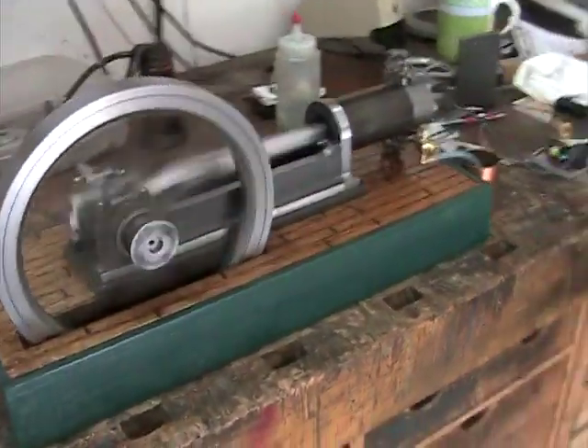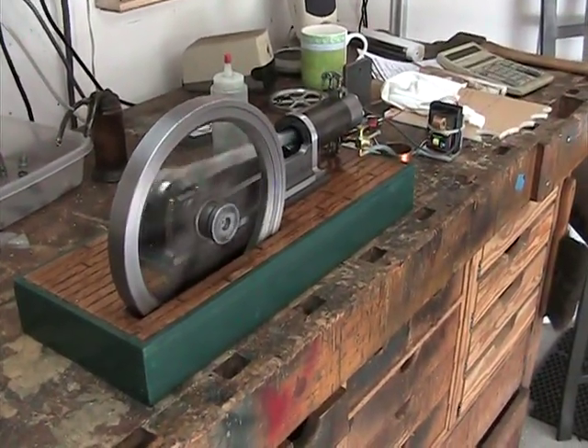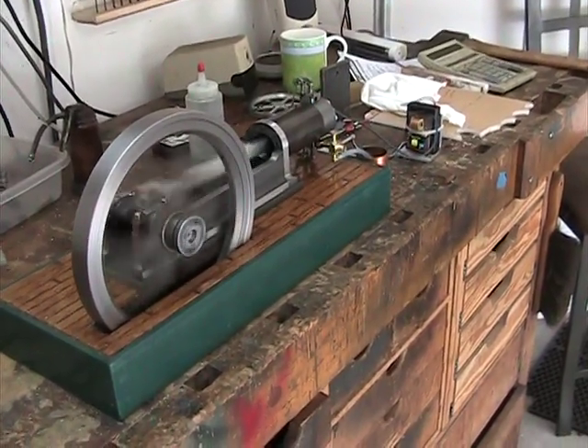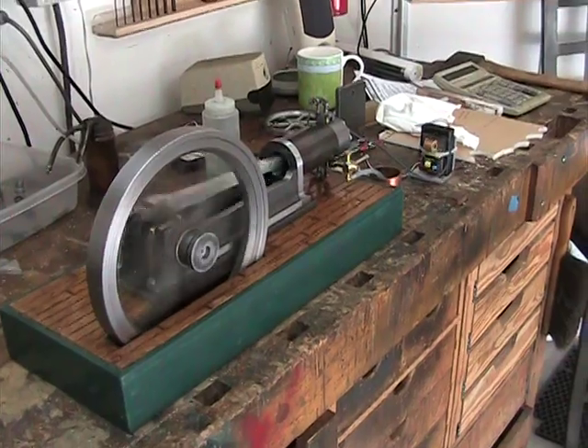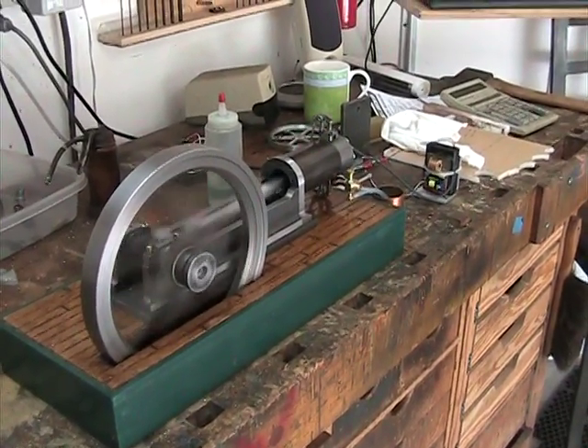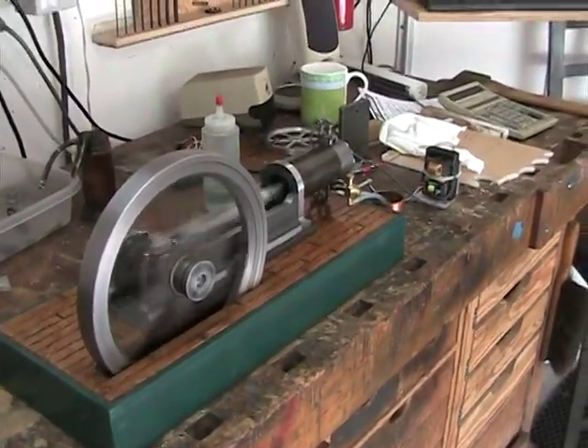Amazing. And it idles nice, too. I suppose it might idle down even further. I'll have to play with it. But I was so excited to see it running like this on the first pull that I'm kind of afraid to mess with it. So, thanks for watching.